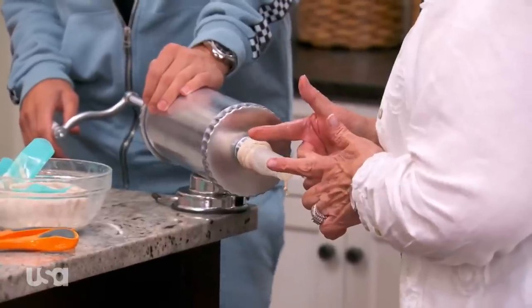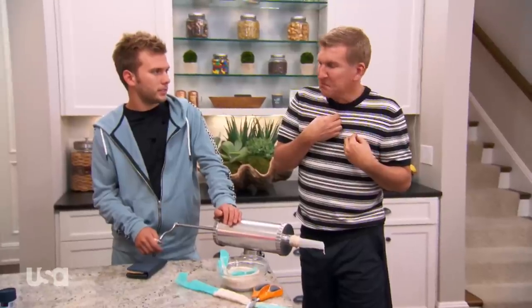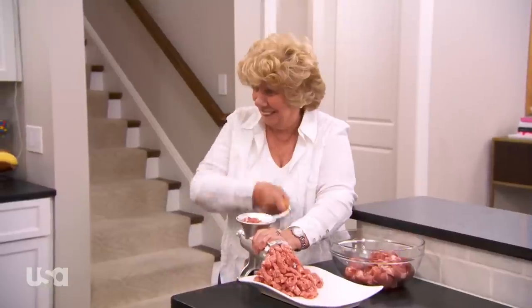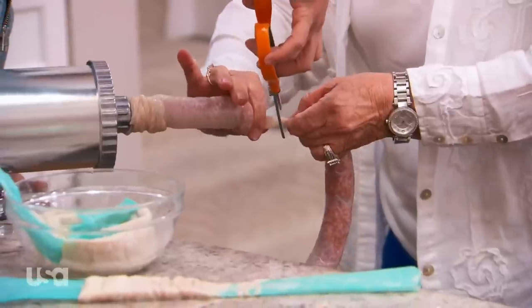Todd, grab this and when it gets however long you want it, about like that, three or four inches. Just grab it with two hands. You got it. It looks like a penis! That's good. You got to break it off. Break it off! Where did you break it off? Right there. You got to hold it. I'm literally burning up with sweat.